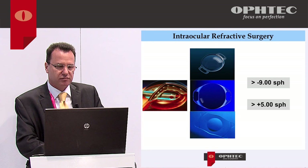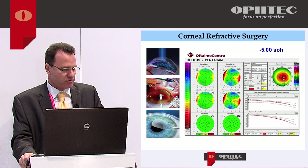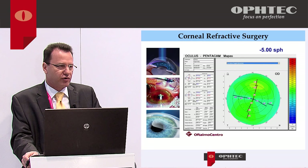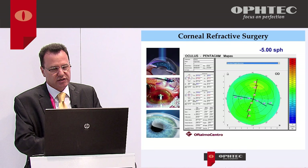Also in some cases of not-so-high myopia, such as this case of minus five diopters, if the cornea doesn't allow surgery due to thickness limitations or flat corneal curvature — as you can see, this patient has a central corneal curvature of 40 diopters — a corneal surgery would leave it too flat and corneal optical performance will not be as good as we want.